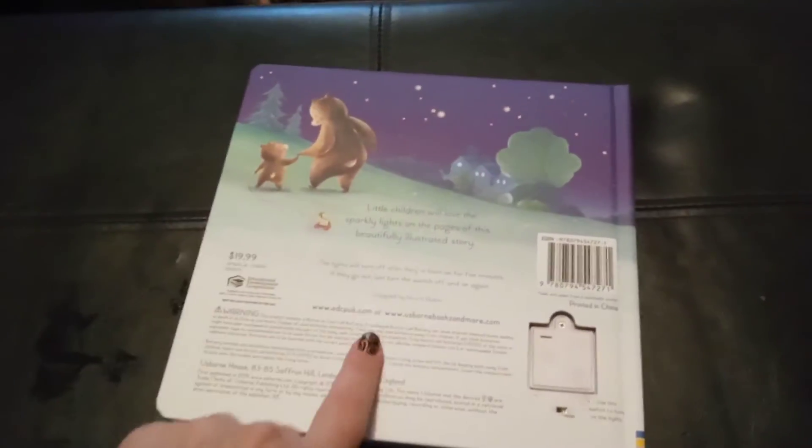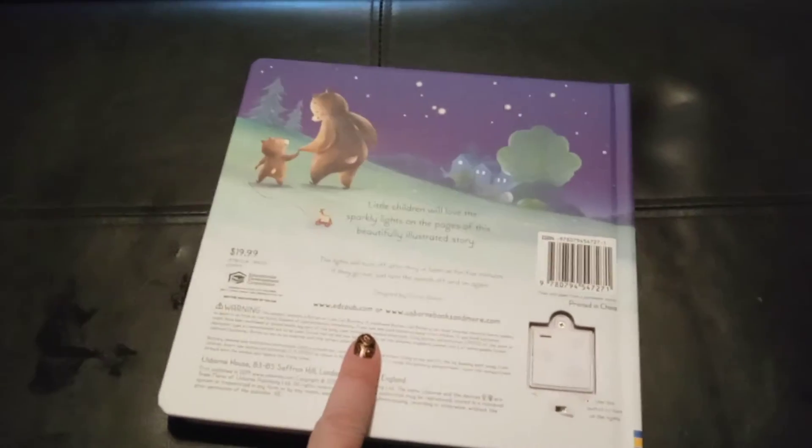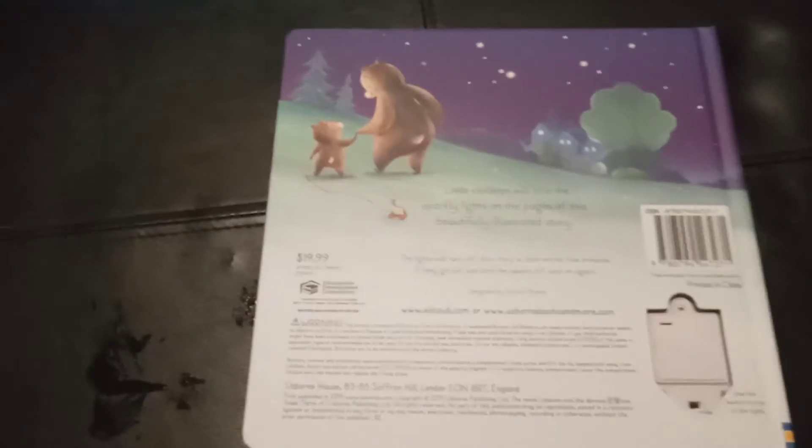And the cool thing — another cool thing about this book is that if you leave the lights on, after a little while they'll turn off automatically, so as not to kill the battery. And this book is $19.99.